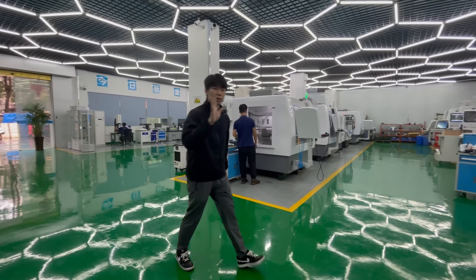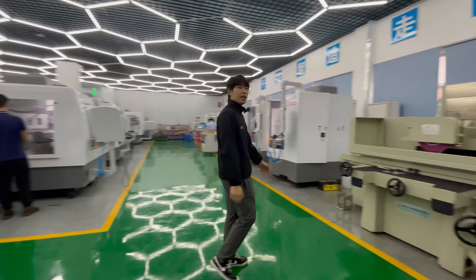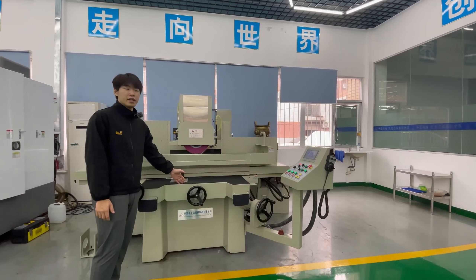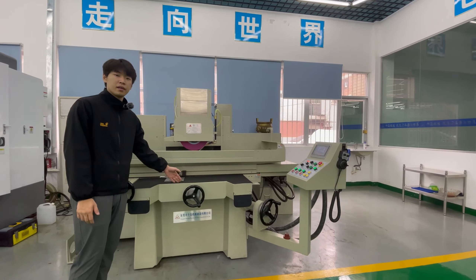Hello, this is Qian Dao Manufactory. Today I would like to introduce to you our precision surface grinder GD4080DHD.